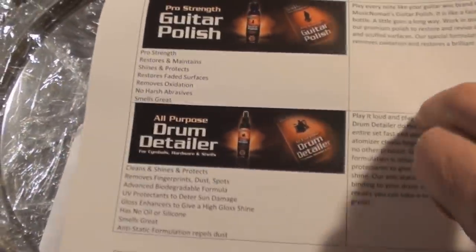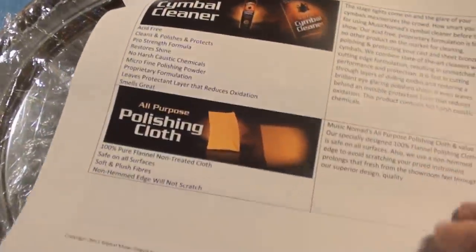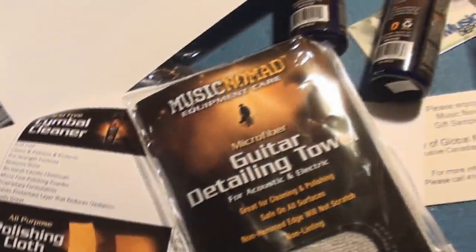Very cool — amp and case cleaner. We're just gonna have a drum detailer there — make some drummer jokes! That's very cool. Thank you, Shelly. Don't be mad at me if I don't do a video right now of this, because I've got to find a dirty guitar.